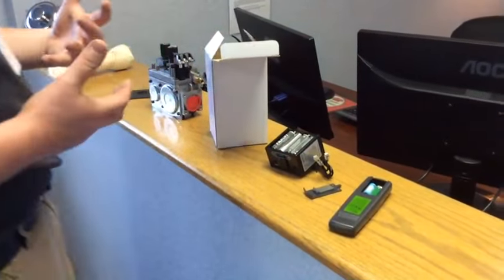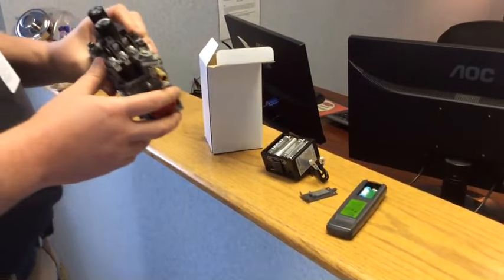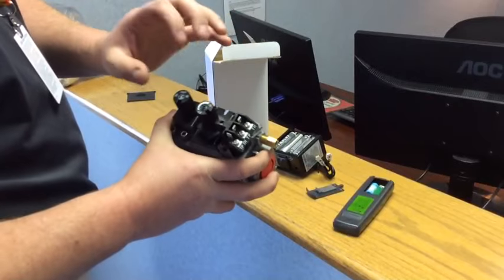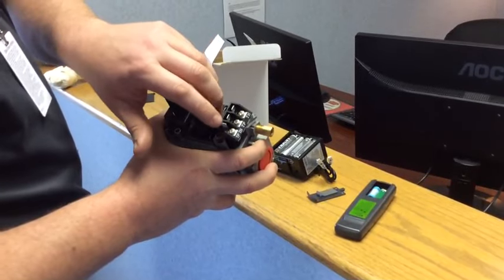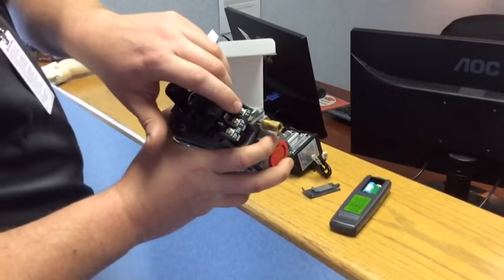Today we're going to learn how to set up a remote for your common gas fireplace with a SIT valve. This is a SIT valve — talking about the valve here. Basically these are the little prongs that everything goes to. We're going to be hooking up to the TPTH and the TH.